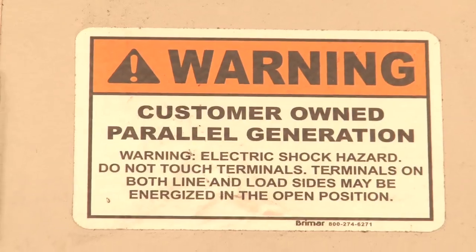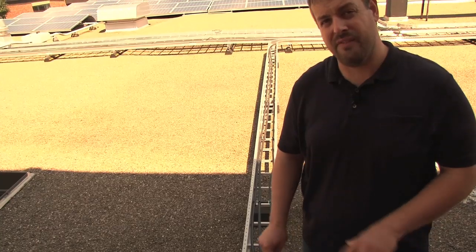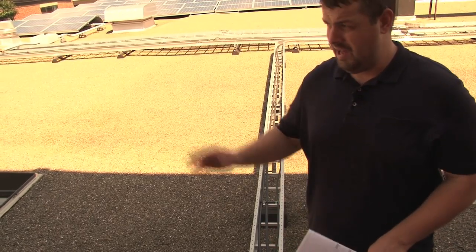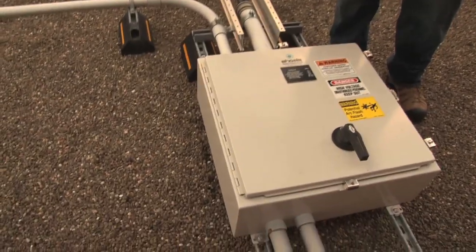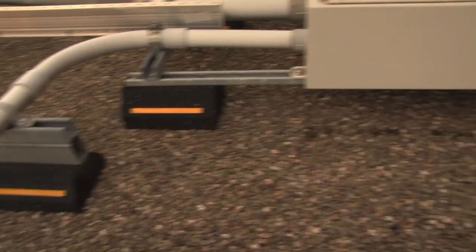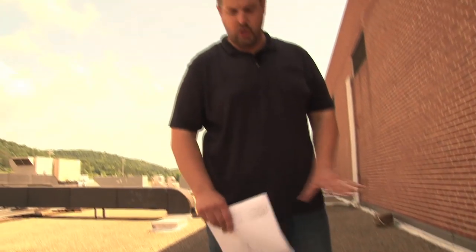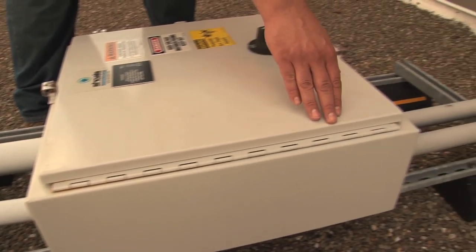Additional labeling on here — we've got the warning. These warnings are intended to tell people that this is energized. Even when you turn that switch off, there's still going to be power in this box from the arrays. Now we want to look at this enclosure type. This is a NEMA-rated 4X box. We can see it's securely mounted on four sides. There's a nice air gap underneath.